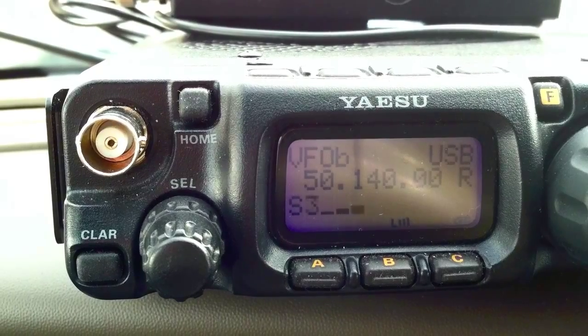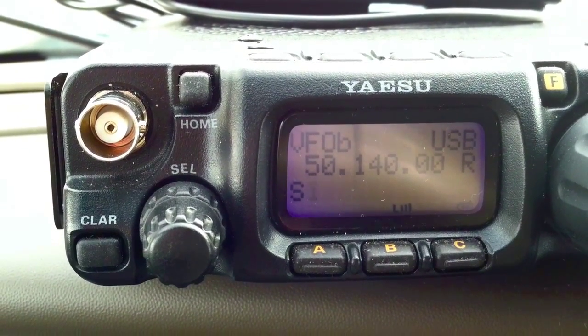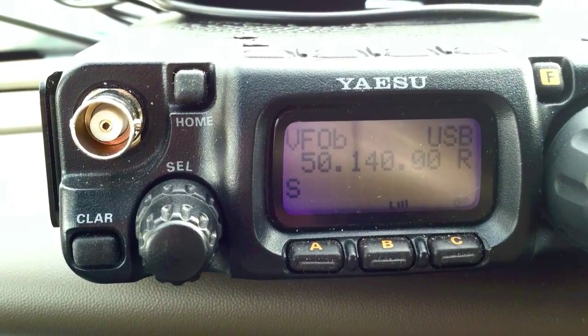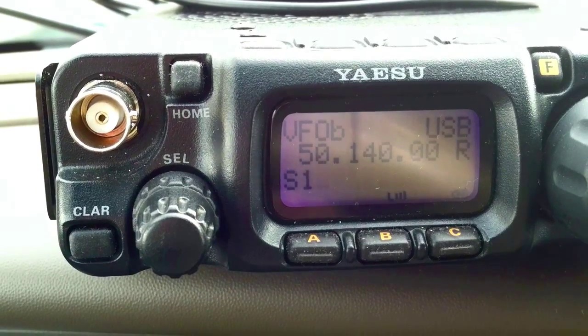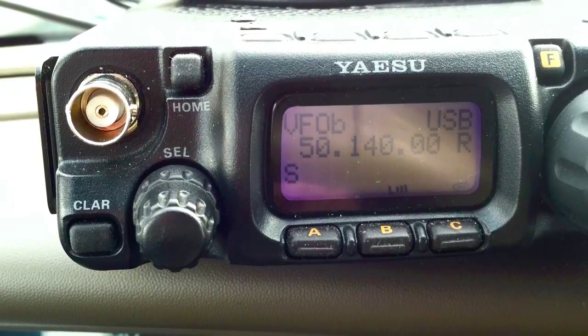5 watts is doing fine. You're definitely not hurting the S-meter, but a good deal on the QRP. We'll make some more contacts out there — I see there are some more folks down this direction, so give it a shot.